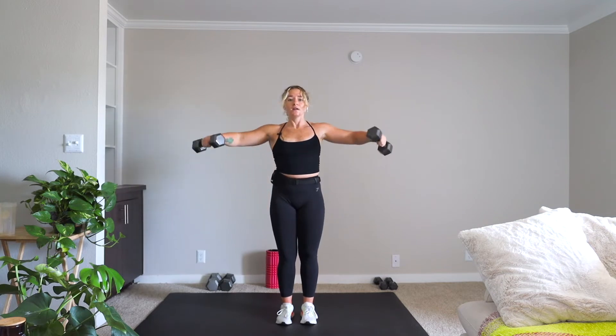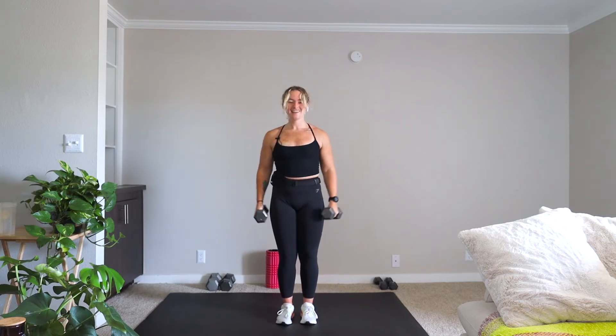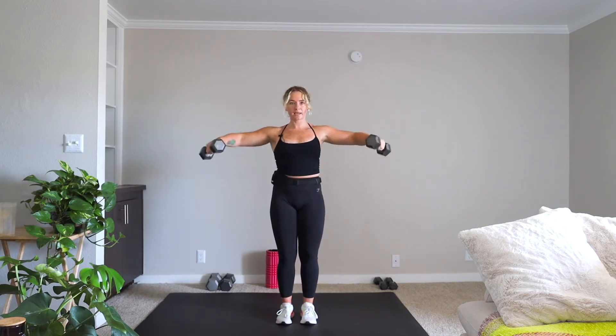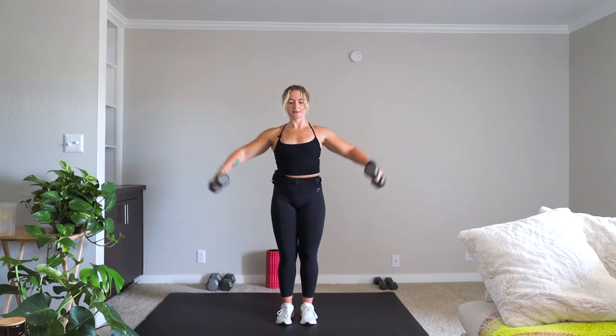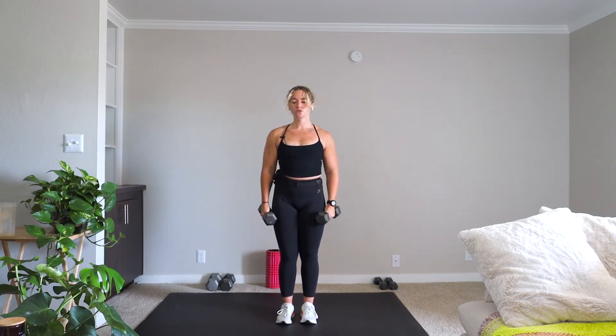We're bringing that Friday energy today, okay? The weekend's here. We're having our wine this weekend — we might be having some pizza, but right now we're working.